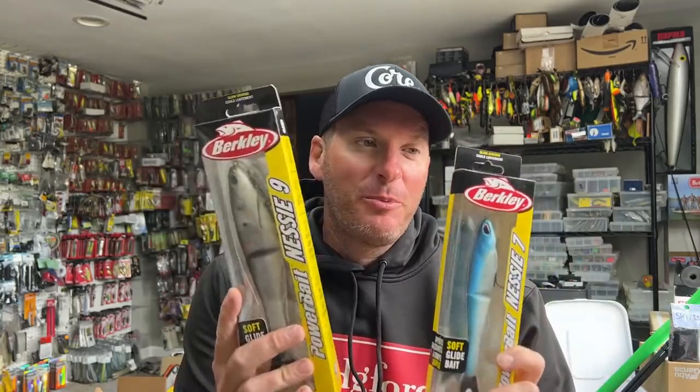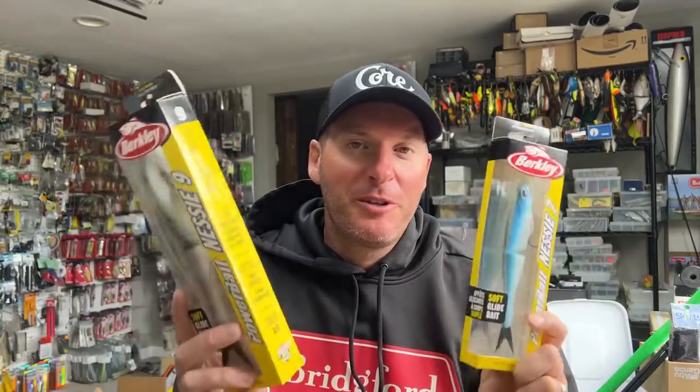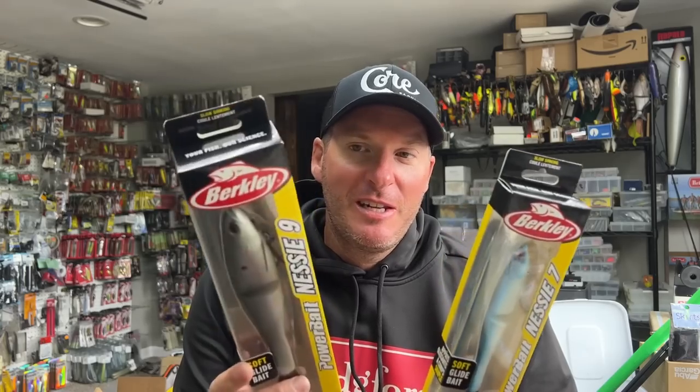Hey everyone, welcome back to the channel - thanks for tuning in for another episode. I got a great surprise in the mail this weekend while I was gone: these guys showed up right here. This is the Berkeley Nessie - it's the seven and the nine. I am super excited to play around with these. I've gotten a ton of notifications for a while now from Berkeley about this bait, but this is the first time I've actually gotten it in my hand.